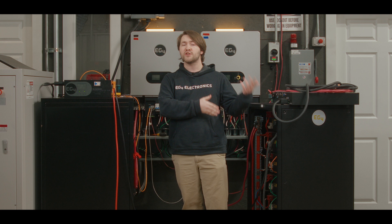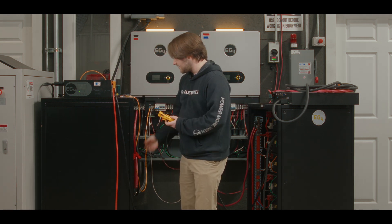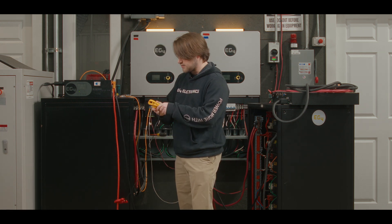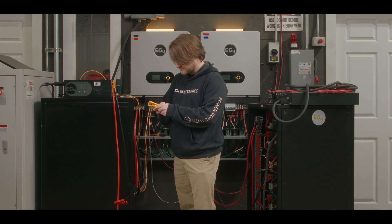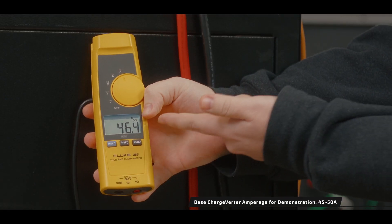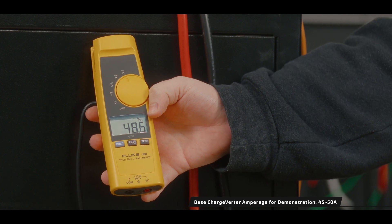We have a 12,000 XP that will be powering that load bank while the ChargeVerter is charging up our batteries from our generator that's outside. Let's go ahead and turn on our ChargeVerter and take our amp meter, plug it to our ChargeVerter, set that to DC — we can see we have about 45 to 47 amps currently going to the batteries right now.